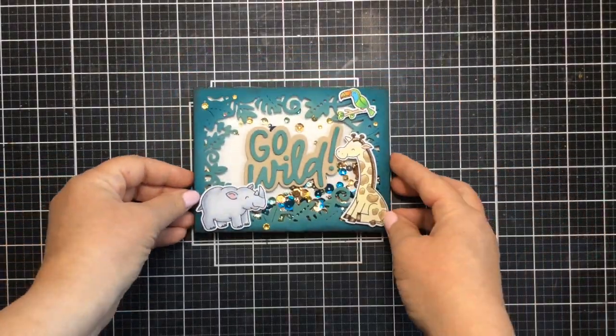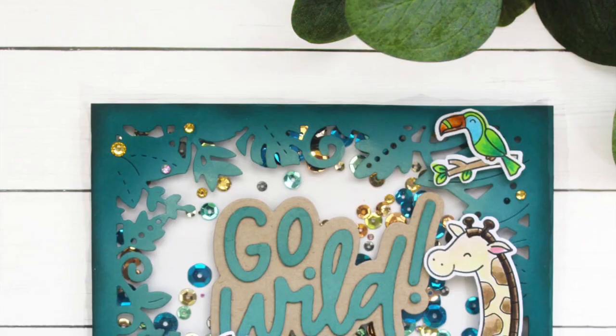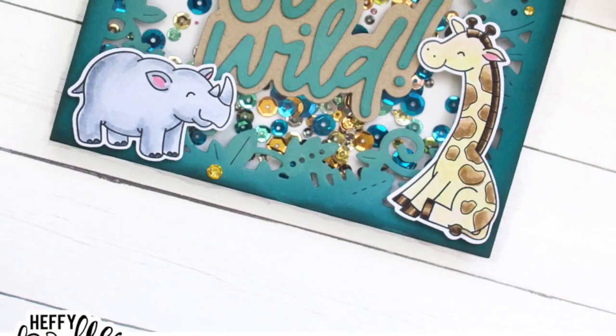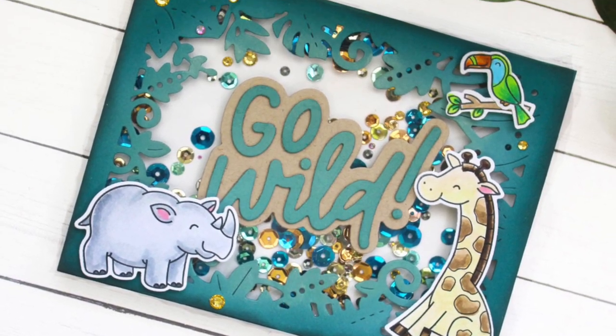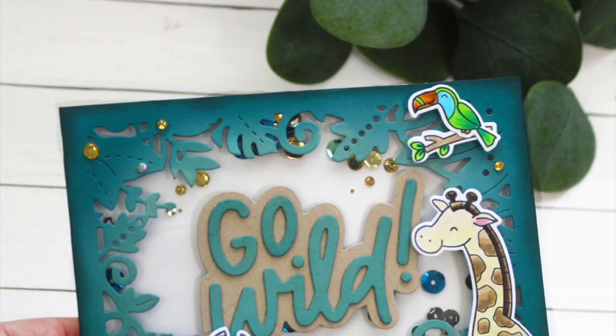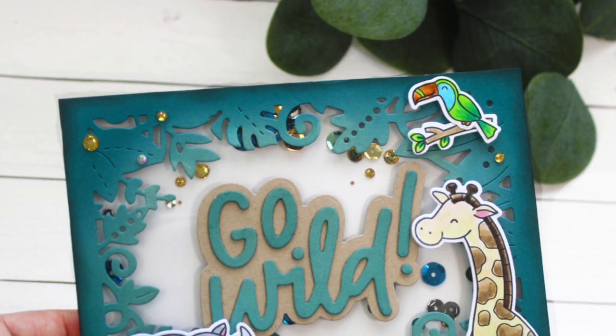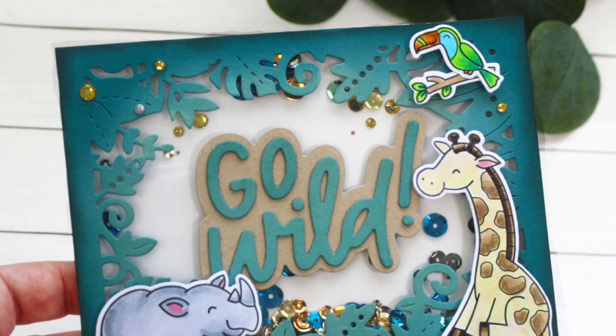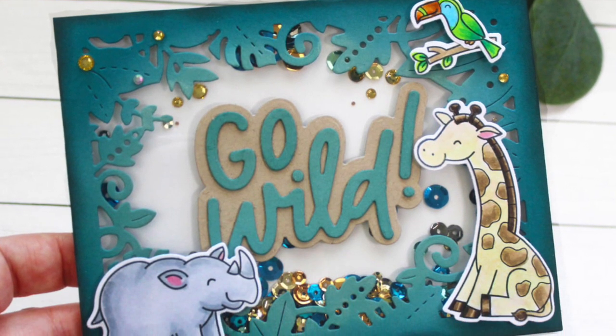Everyone loves a good shaker card, right? I love the different colors on that frame as well — it really does help to add a little extra ink to the inside and the outside. So I hope you enjoyed this video today. Thanks for watching. Give it a thumbs up if you enjoyed it, and I'll be back soon to share more cards. Bye bye.